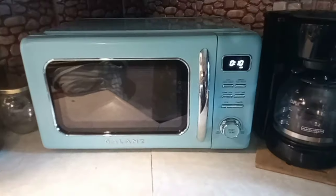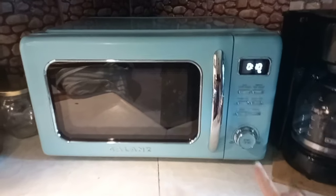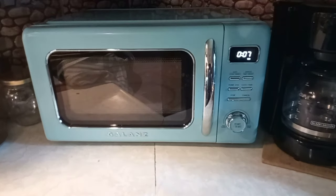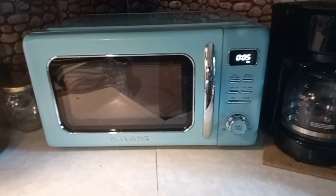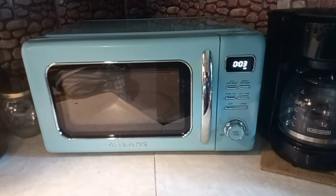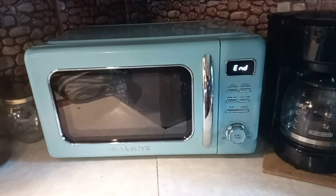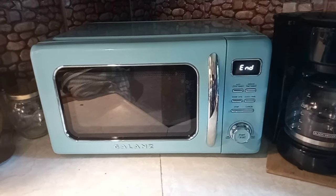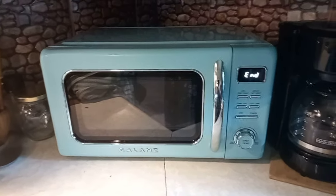This is the microwave and I'm loving it — I absolutely love the color, I love the size, and it works great. I turned it on for 10 seconds — let's see how loud the beeping is. It's like my other microwave, same beep. Awesome!